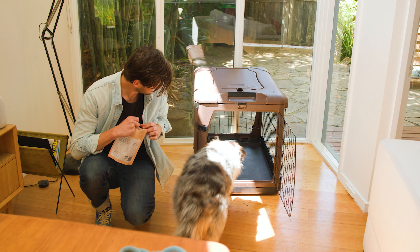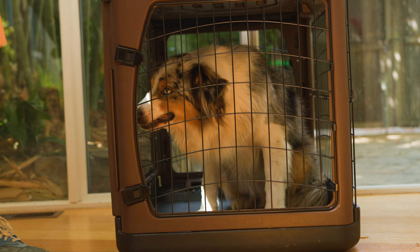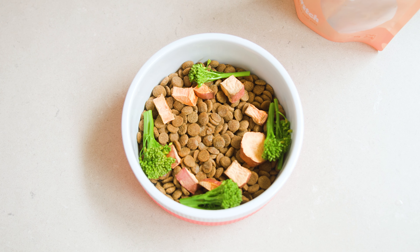We love using these treats as a high value reward. Bellamy gets one every time he goes in his crate, which helps him associate crate time with something fun and delicious. You can use salmon bellies as the headliner treat, to stuff in Kongs or other occupied toys, or as a meal topper for dogs who like a little fine dining. Bon appétit!